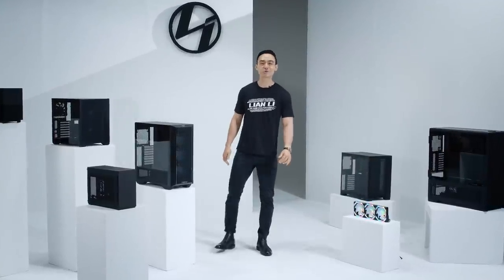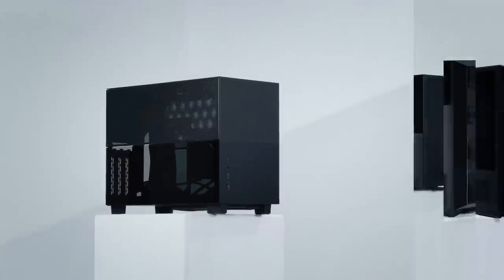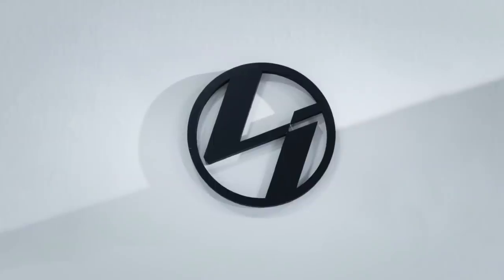Hello everyone, and welcome to Lian Li's 2021 Digital Expo 2.0. My name is C.H. and I'll be your host. This time, our show will be presented in a three-part series. In the first video, we'll be taking a closer look at the updates to our soon-to-launch products. For the second video, we've invited GGF and deBauer to give us their take on true products covered during the last Expo. For the third video, we will cover our new prototypes. We've also prepared a giveaway, which will be announced in the last video.